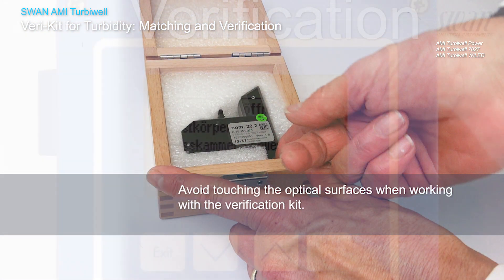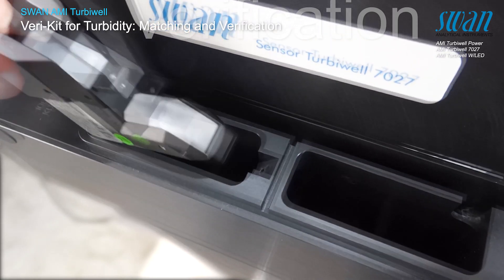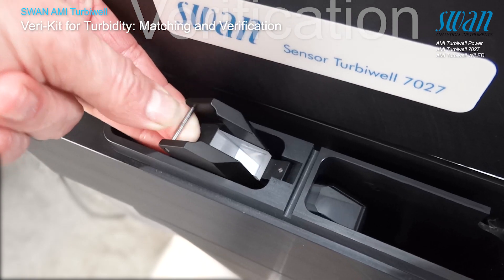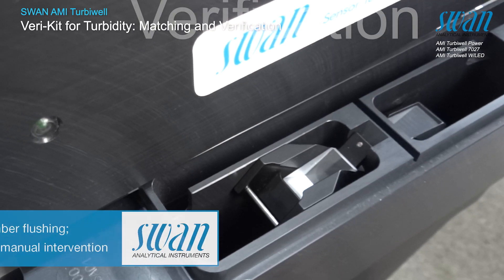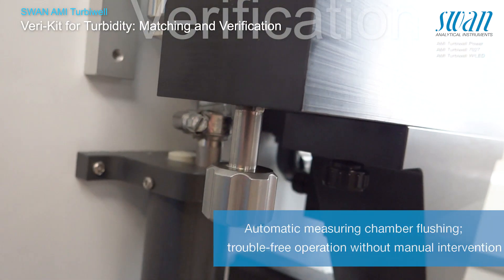To avoid misting of the glass prisms, make sure that the verikit and the measuring chamber have the same temperature. Insert the verikit and ensure that it is fastened correctly. Close the measuring chamber and start the verification by pressing enter.